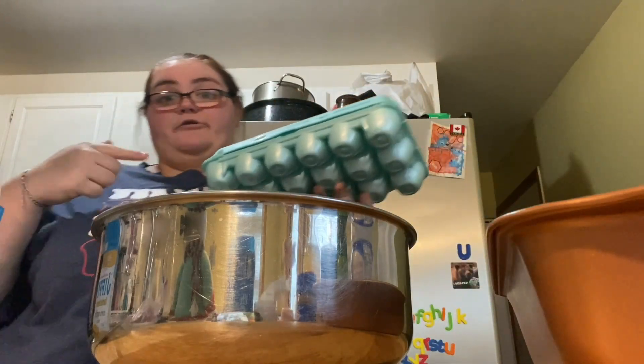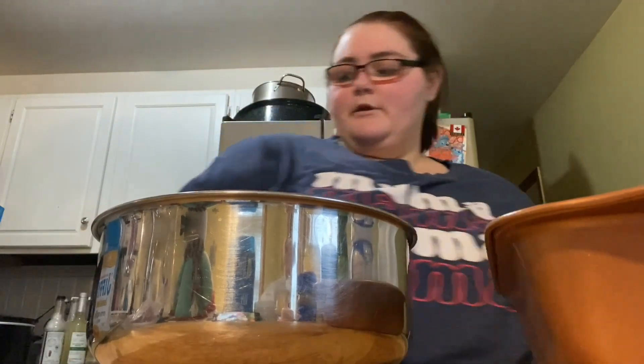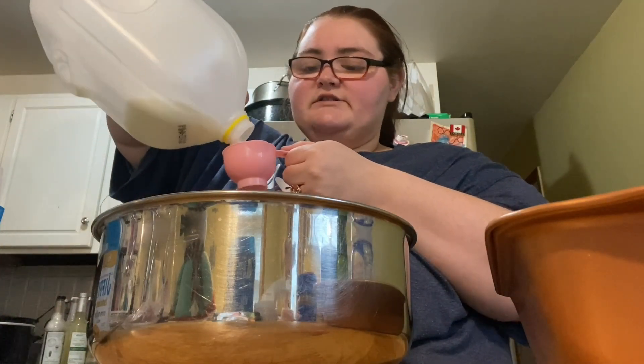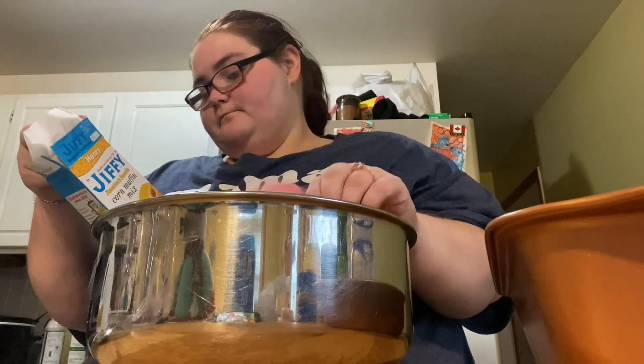We went grocery shopping yesterday — I got both of these cornbread packs for three dollars, so I was like yes, we're definitely doing this because that's not a bad price. So we're gonna add one egg, and then we need a one-third cup of milk — luckily my one-third measuring cup is clean because all my measuring cups are always in the sink.